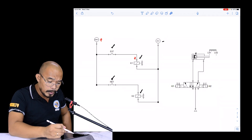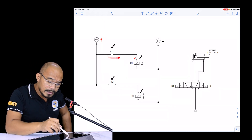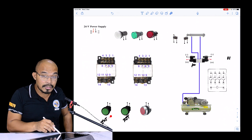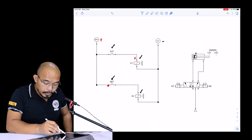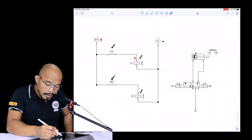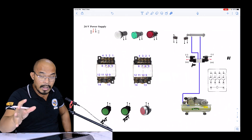Let's wire the 24 volts to the extend button first. Take note: consider this as a simple puzzle or game. The normally open extend push button has no polarity, so you can arbitrarily choose where to connect. It has two terminals, as does the retract button. For K1 and K2, each also has two terminals — a positive and a negative.